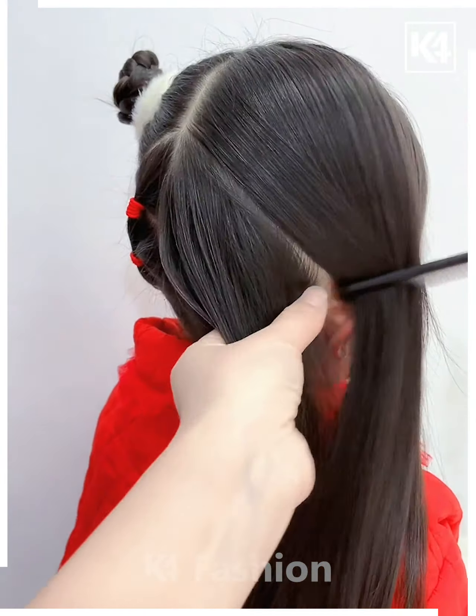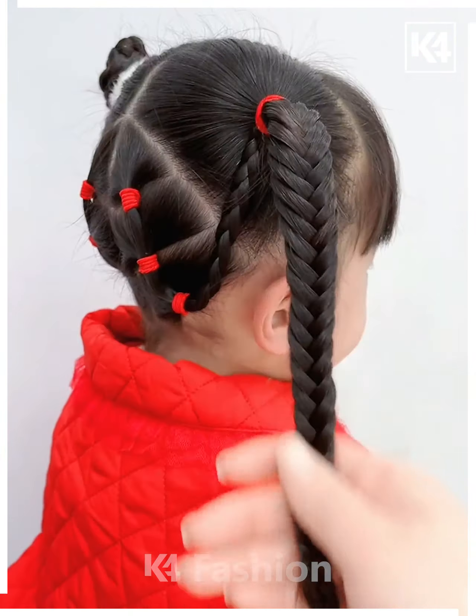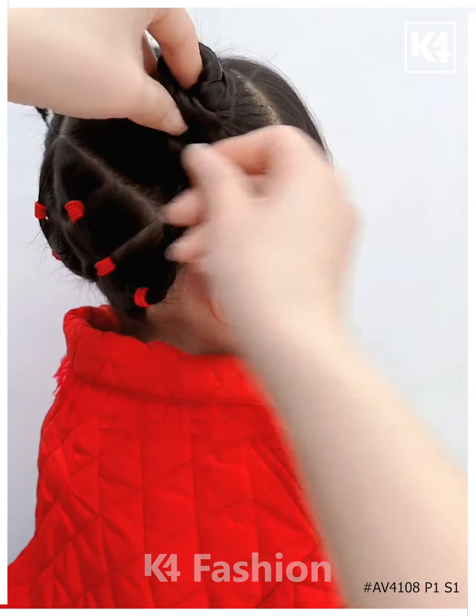Take a section from the front of the head and afterwards, tie a ponytail to it. As for the back, make three divisions out of it, make a braid and then attach it to the top. As for the top braid, make it into a bun.